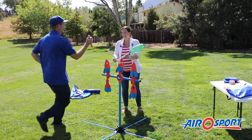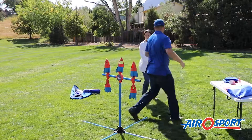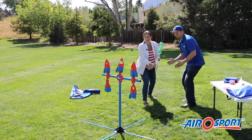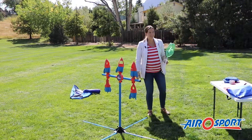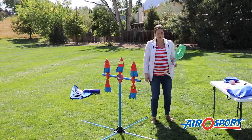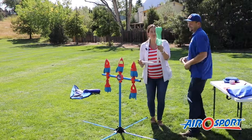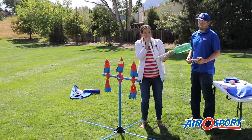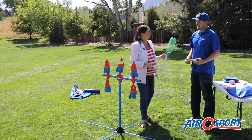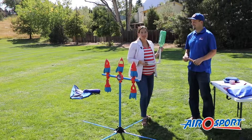Try again. Let's go for the side one. It helps — if it's crushed — to just hold your hand here and force some air into it, and you're back good to go. That is stomp rocket engineering with an Air O Sport setup.